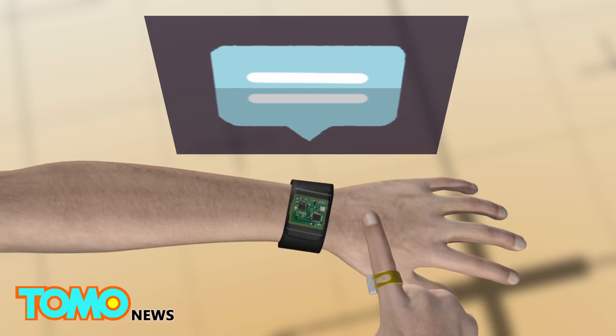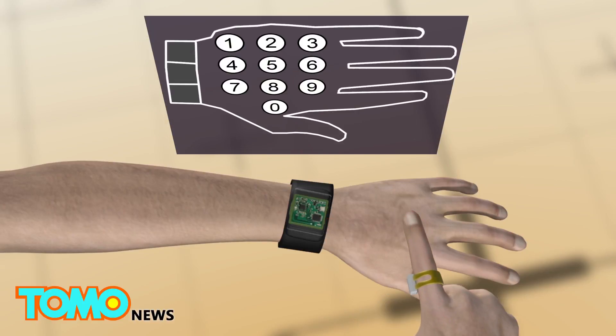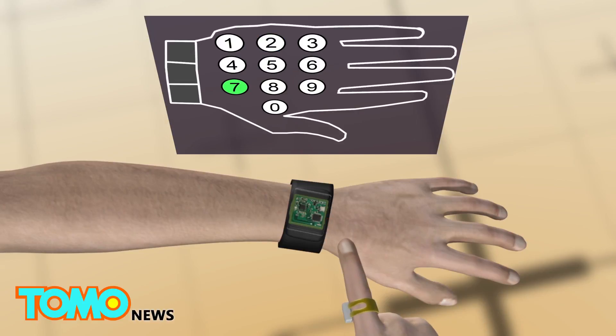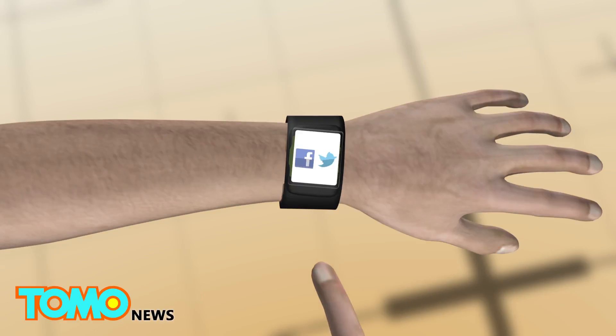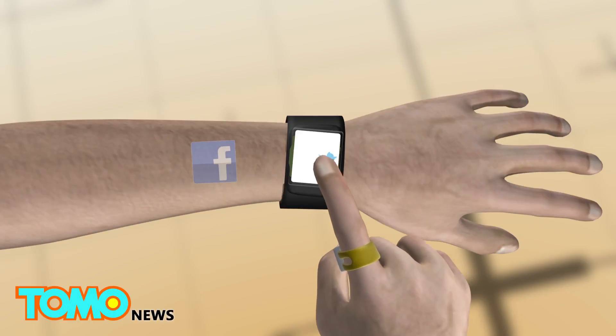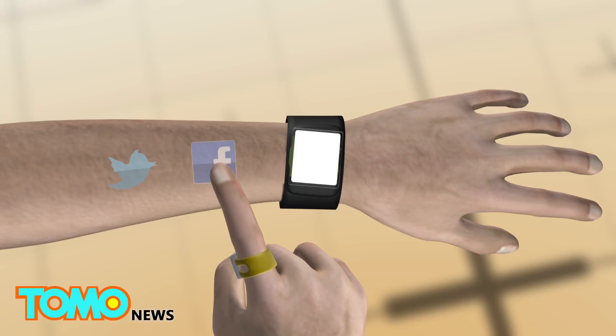The technology allows the user to swipe and tap his or her arm to interact with the smartwatch. The user is even able to paint a picture on the arm, and can also drag apps off the watch and place them onto the entire arm.